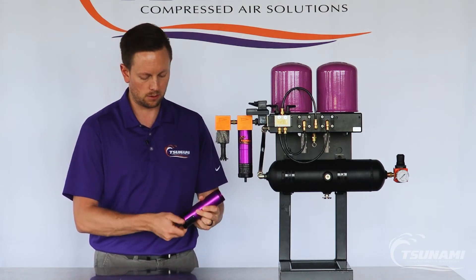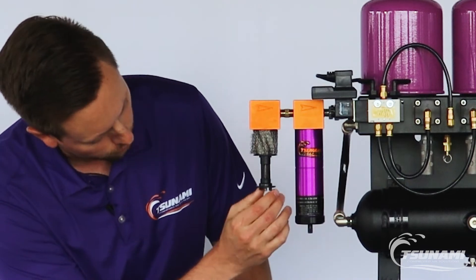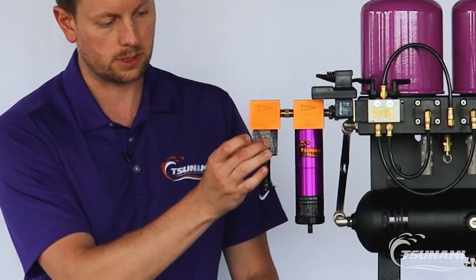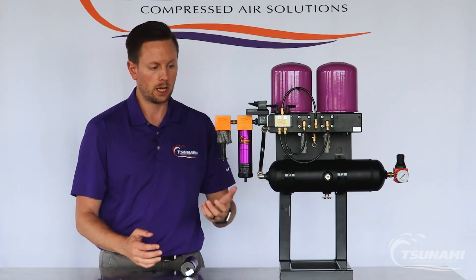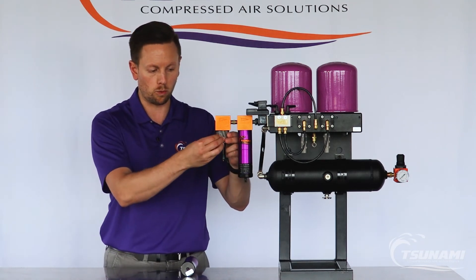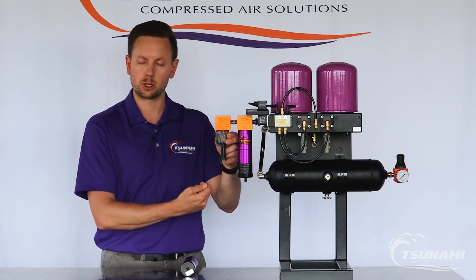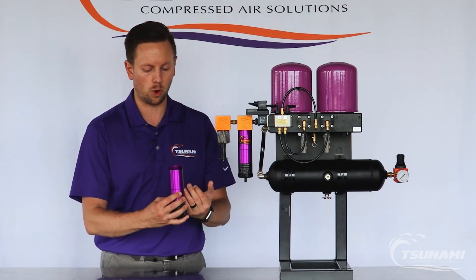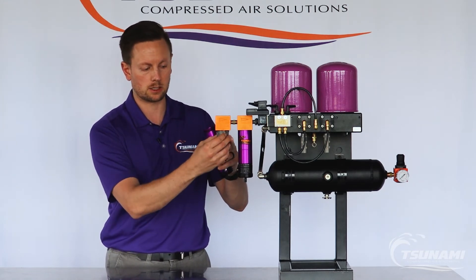For servicing the water separator, there is a bottom baffle attached to a central rod holding the stainless steel mesh and internal baffle in place. You can remove this and clean it out with warm soapy water to have it back up and running once you've re-woven the stainless steel mesh. The important thing to remember is: if you do remove the stainless steel mesh, do not tighten it so much that it's too tight within the filter housing, as that will allow water and air to bypass along the outside edge — if it's too tight, it won't be able to expand and touch the outside of the filter housing.